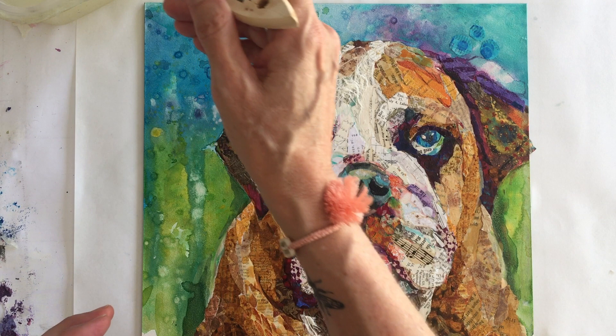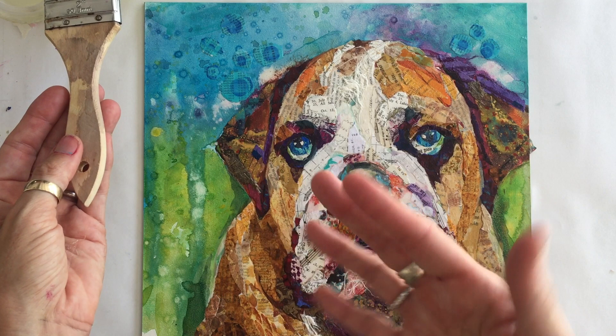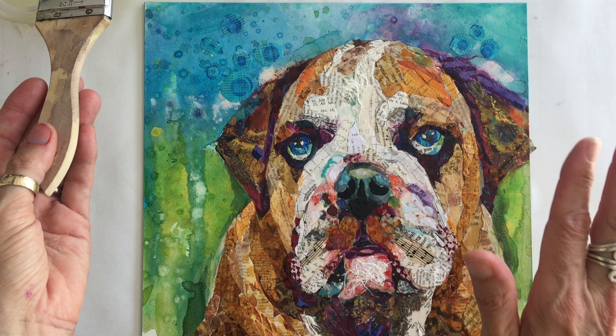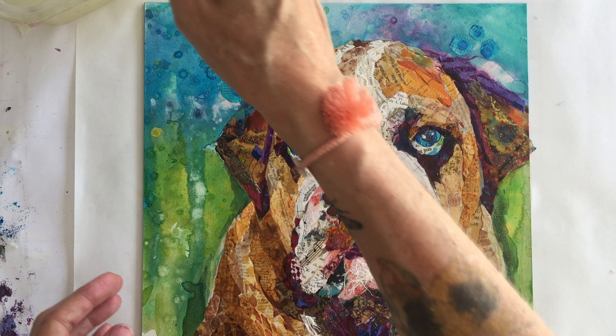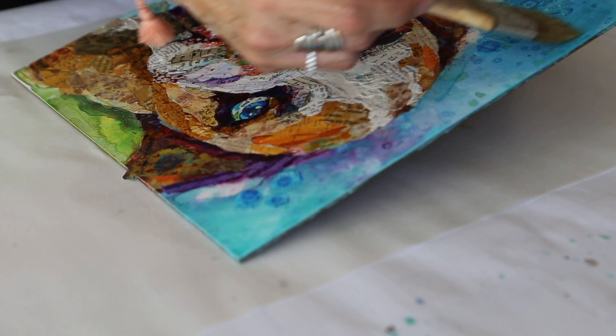My brush is already wet. I'm going to slowly stir it into the varnish — I do not want to infuse any bubbles. You never want to shake the varnish or rigorously swirl your brush around in it, because bubbles are the enemy of varnish. Everything we do, we do slow and steady. We don't use a foam brush and we don't brush rigorously because we want no bubbles.